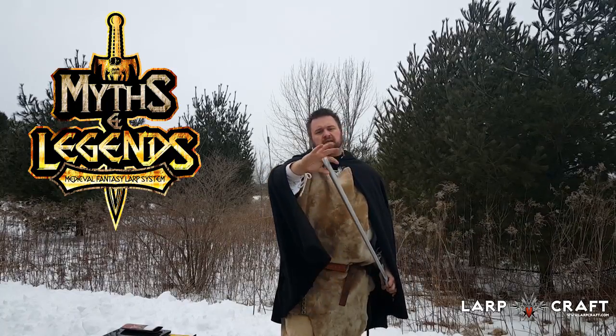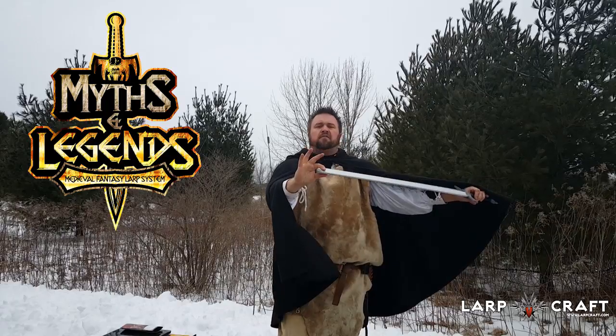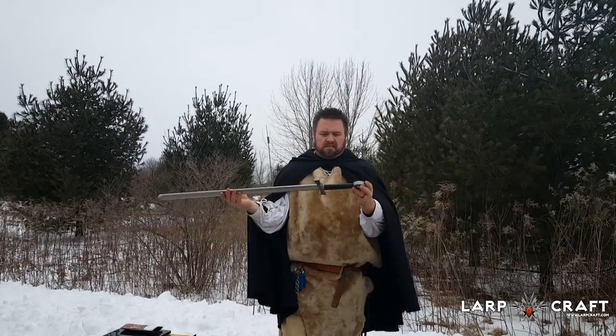It's a good sword — comes a little bit thicker at the tip, lots of foam padding there, and overall just a really nice blade. Let's take a closer look.